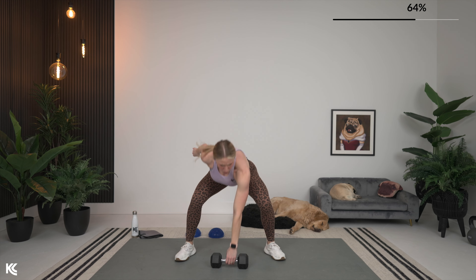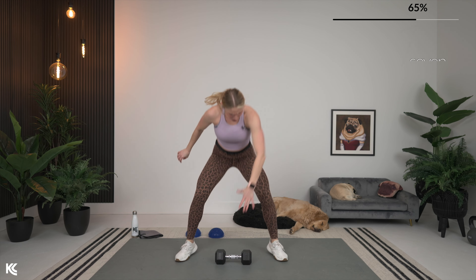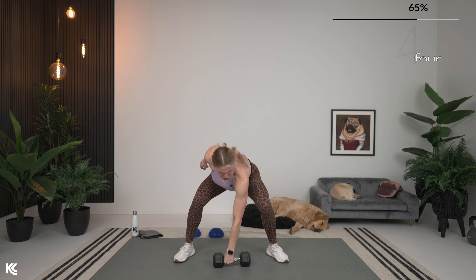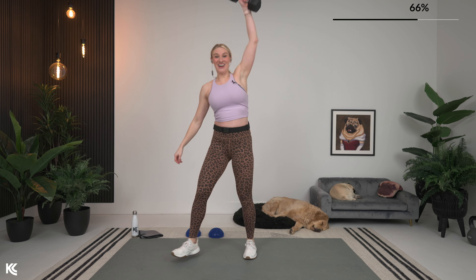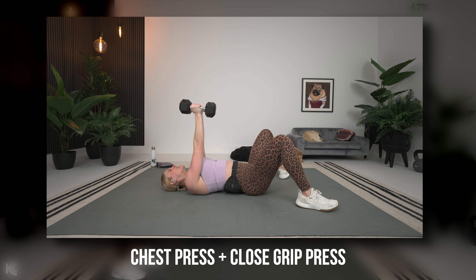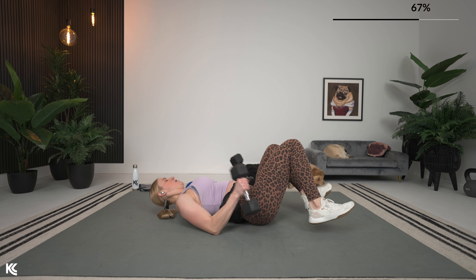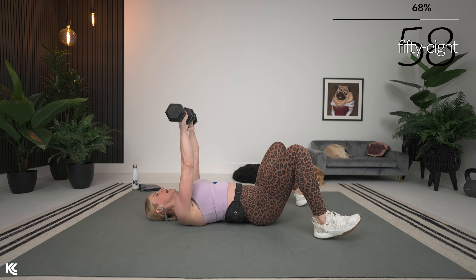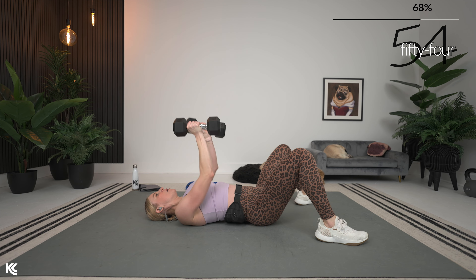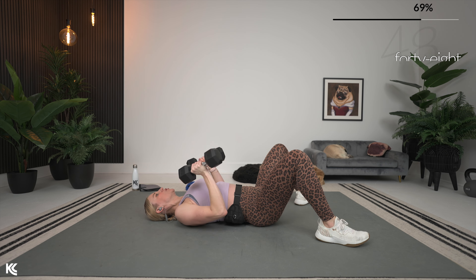We're going to bring it to the ground next: chest press to narrow chest press — or close grip chest press. Get as many reps in as you can. Chest press, then switching that grip to a narrow chest press. Press it up, take it down, bring those arms narrow and up, back out wide. Keep moving — check your wrists, make sure they're straight.